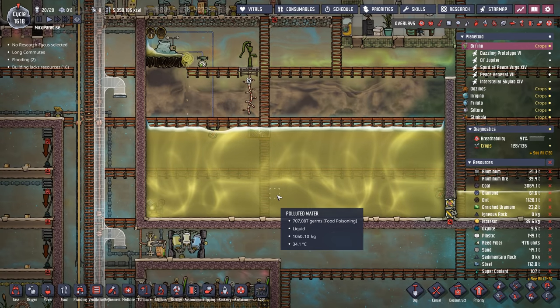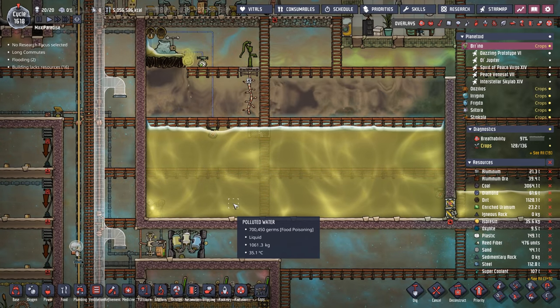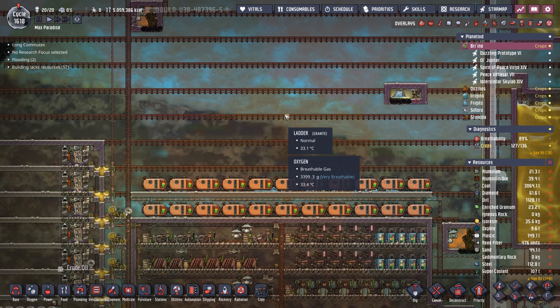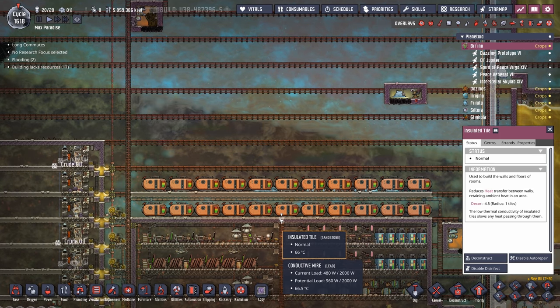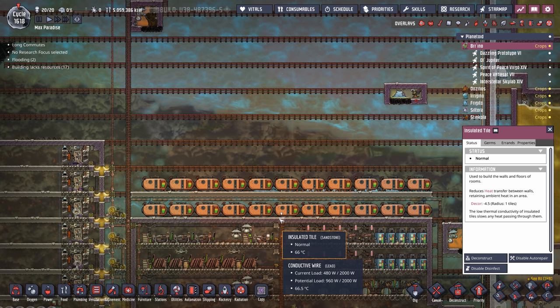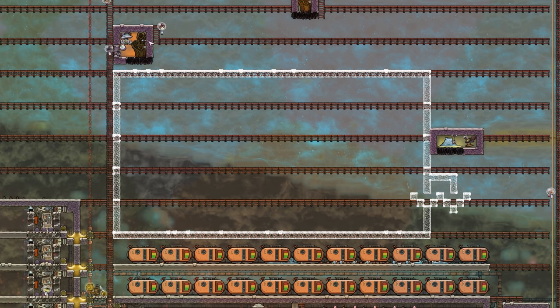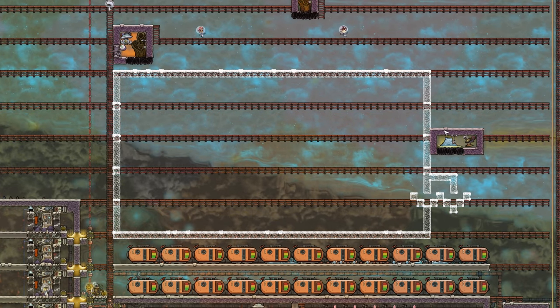We still need the carbon dioxide coming out of those machines, but we can transport it over in solid form and it'll melt back into gaseous carbon dioxide in the warmer environment. We need to make sure it stays warm enough for the slicksters though. The same goes for polluted water - we're going to drop all the polluted water ice right into the tank and it'll help keep the tank a little bit chillier.